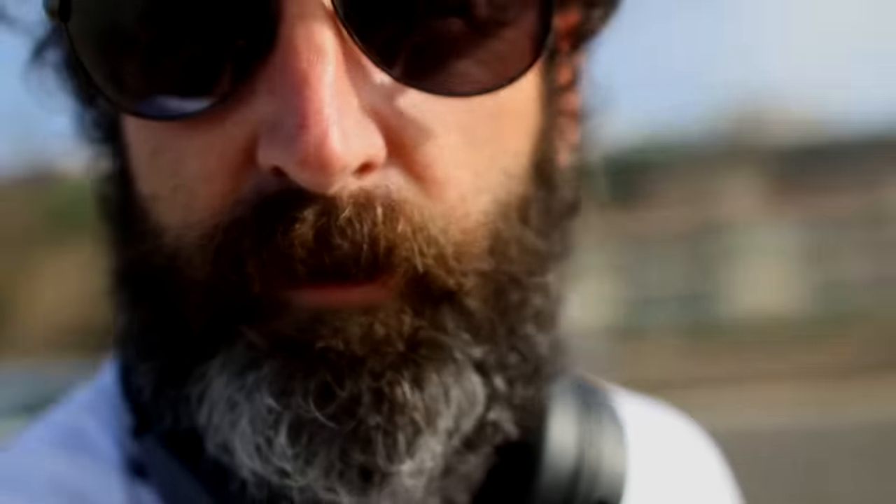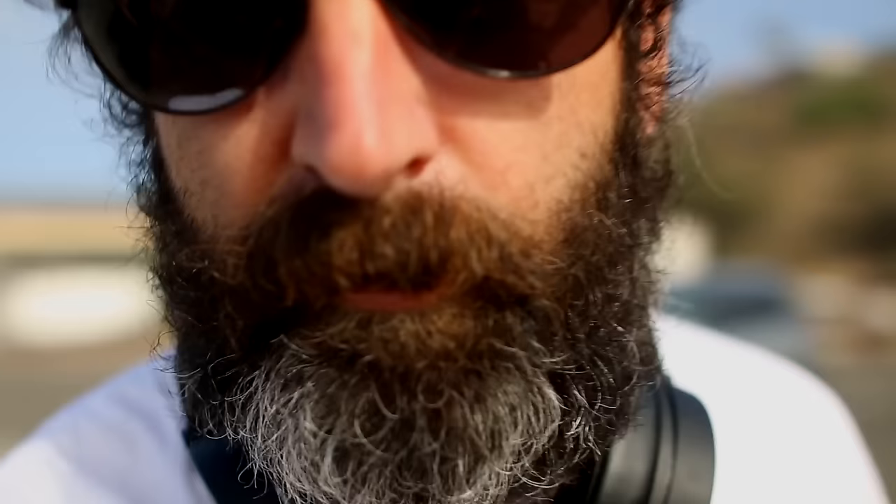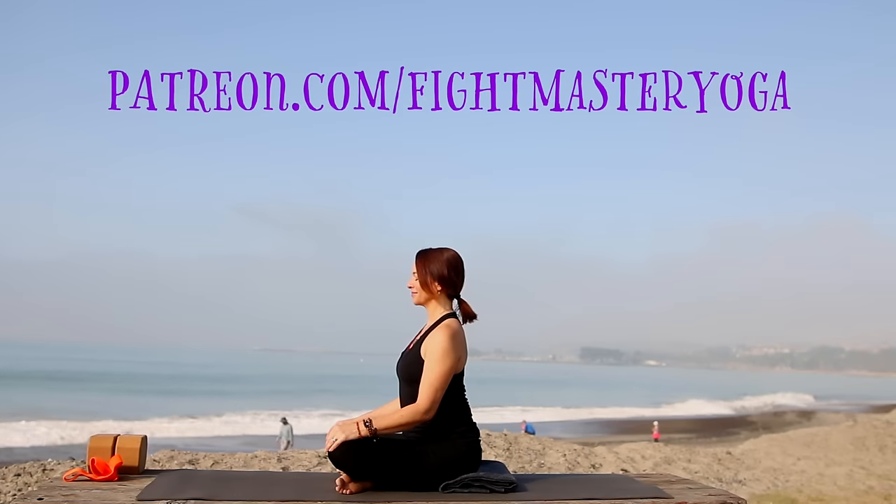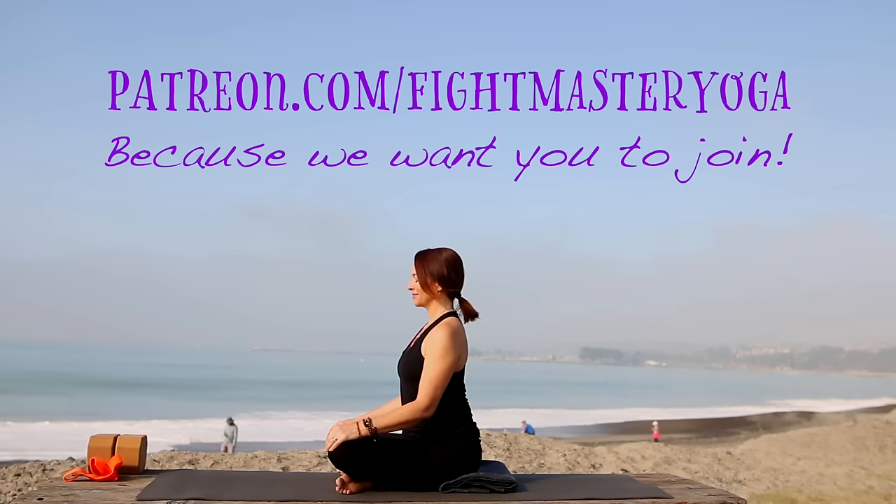Hey guys, sorry I forgot the drone. This is a one-hour Hatha yoga class for our Patreons — we just hit another 50 people, thank you so much Patreon community. We're going to do a one-hour Hatha flow. Hatha is just the umbrella of yoga — any kind of yoga that has postures in it. If you're new to the channel, please subscribe. Welcome, I'm Leslie Fightmaster, this is Fightmaster Yoga, and this class is brought to you by our Patreon community.